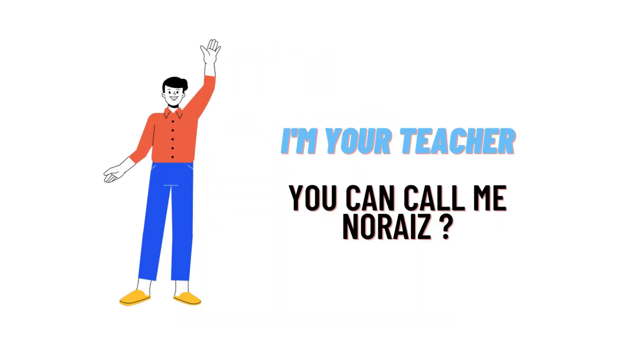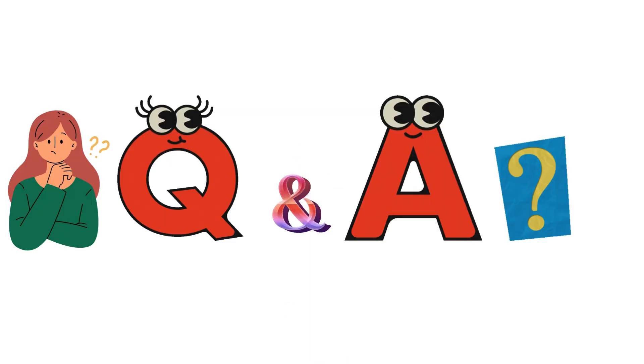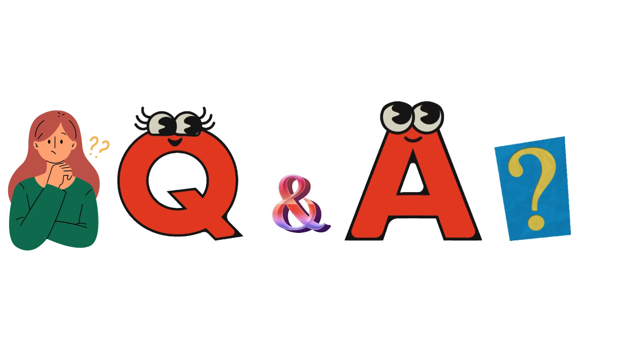Hello everybody, how are you? I am Noriz, your teacher here, and I will be teaching you different questions and their answers. I welcome you on ClassTita.com where we will be discussing questions. So let's get on to the questions.